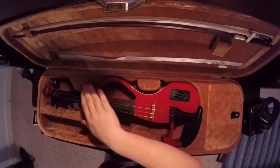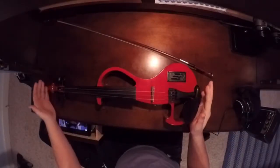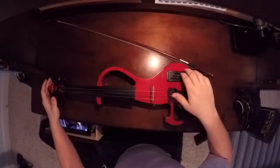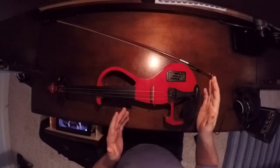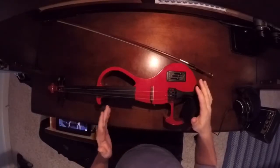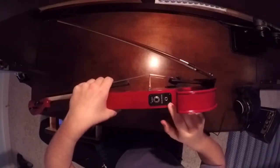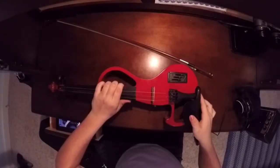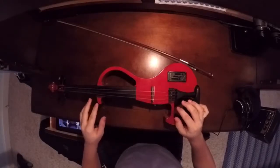Now here is the actual violin. There are three switches to control your volume and tone, which I've found is pretty nice to be able to control right there on stage and make necessary adjustments. There are two output jacks — one for headphones, one for an amp. The four fine tuners are very easy to use and I've had no problem with them.